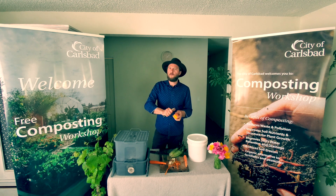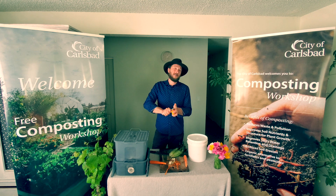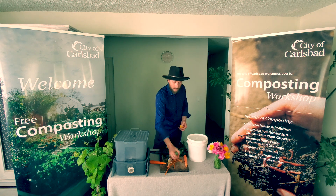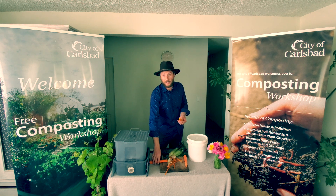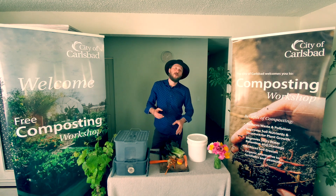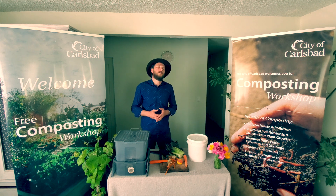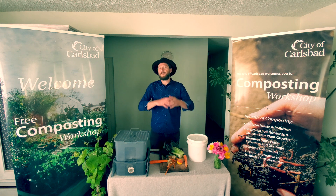You know that little pack of broccoli that you got — you used a little bit of it, maybe forgot the rest in the fridge and it went bad. Or the kind of stuff that's inevitable: ends of a carrot you're cutting for your soup or salad, some peels of a beet or a potato, ends of a lettuce. A lot of these food scraps and kitchen scraps end up in the landfill.